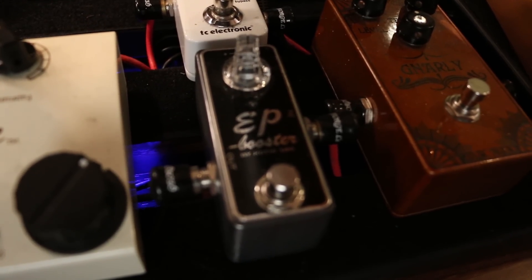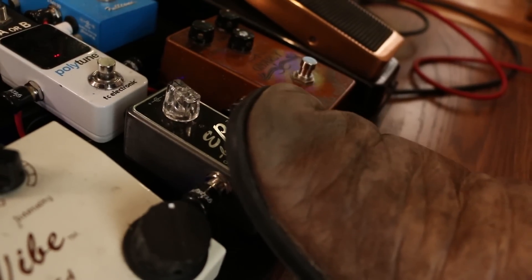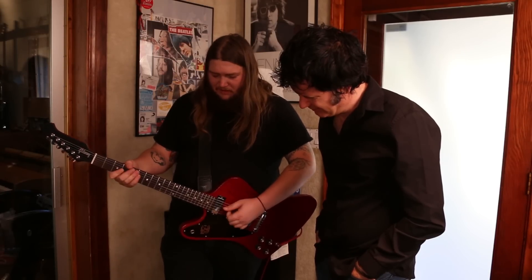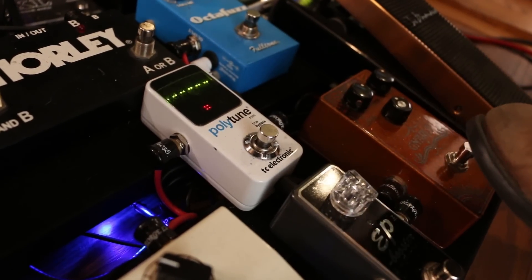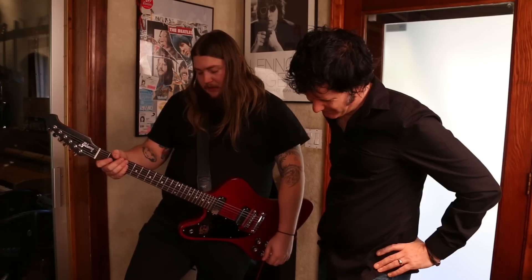This is an Exotic FX EP Booster — it's just a clean boost. It works great and it's very loud. It drives the amp a lot. And just a TC Electronics Polytune Mini. It's a great tuner — it's got big lights so it's easy to see on stage, which is always nice.